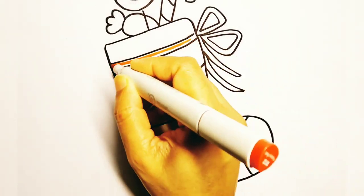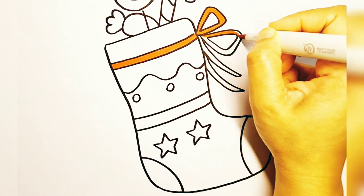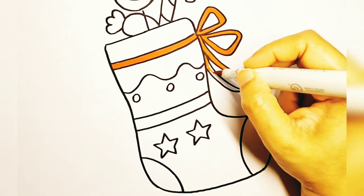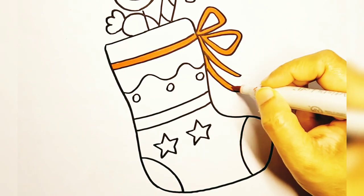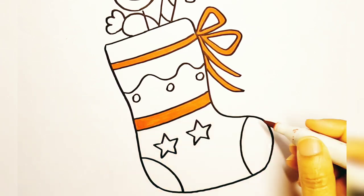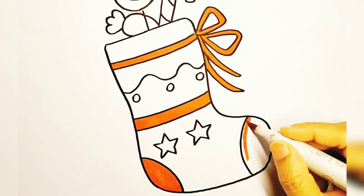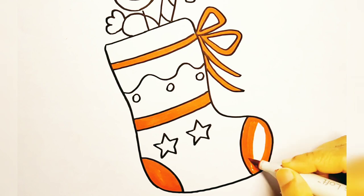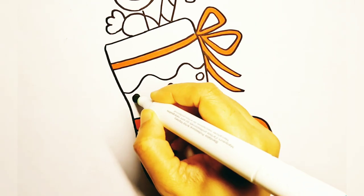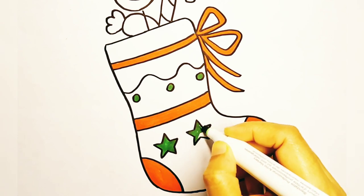Now let's make it colorful. I am coloring the ribbon and some of the patterns red. I will also use green for some of the designs. You can choose any color you like.